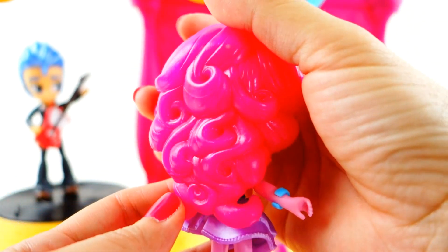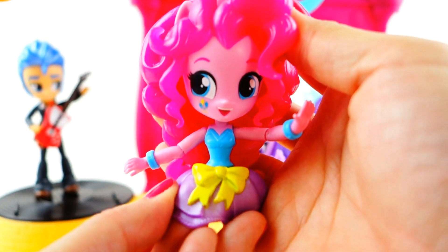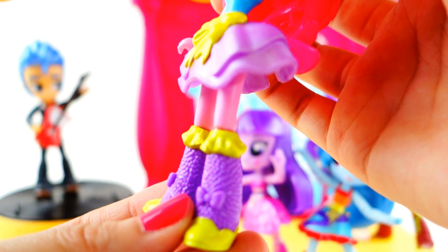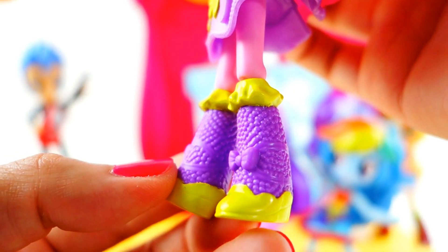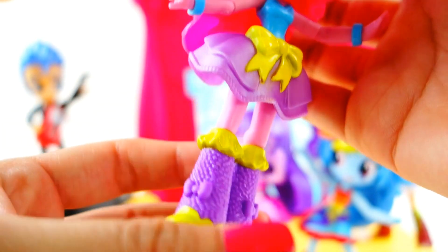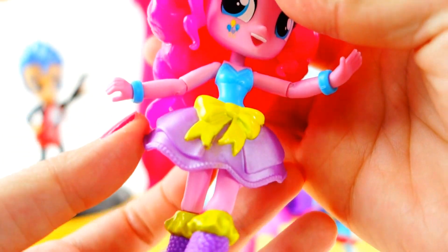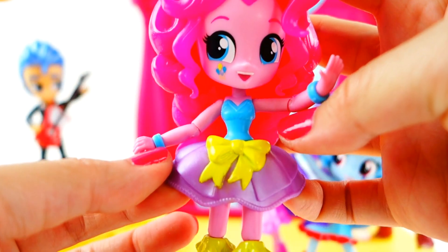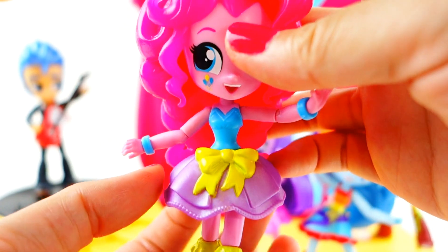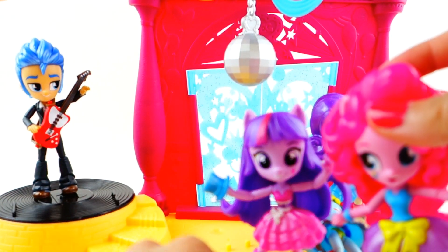Next we have Pinkie Pie. Her hair is amazing — look how big it is with the curls and swirls! Her dress is really cute and this is actually the first time I've seen the Pinkie Pie school dance outfit. Look at all the dots, texture, ruffles, and bows on her boots — it's too amazing! I'm not sure if their skirts are all supposed to be flattish or more round, but I like them a little more round. Twilight's dress seems to be like that too.